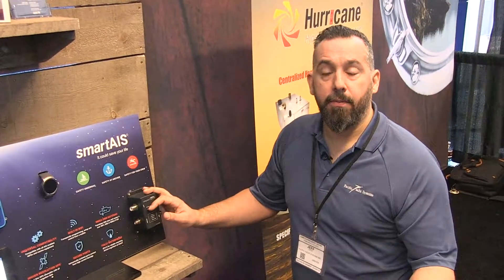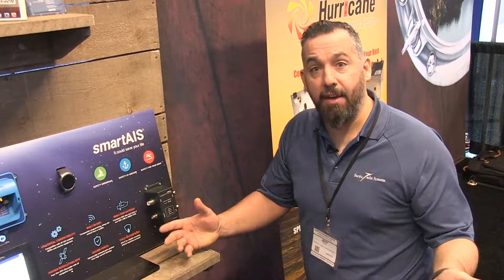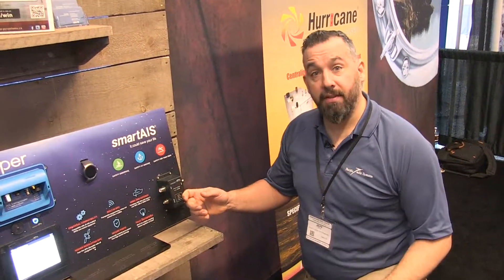We install this on a lot of power sailboats. Sailboats are going to have an antenna at the top, and they're not going to be able to install a secondary VHF antenna on their boat. They just can't do it, and they want to use one of their existing VHF antennas, so what they're going to end up doing is installing one of these.